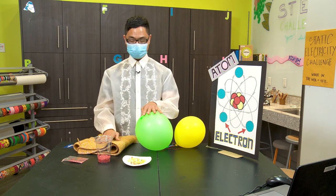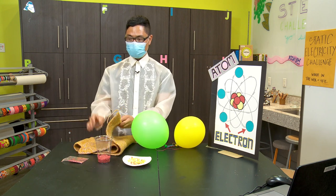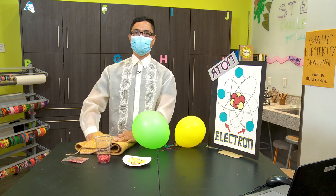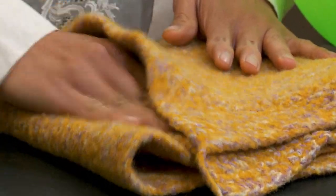Now that we have our materials, let's get started. Let's generate electricity by rubbing this library card onto the wool fabric. You want to make sure you rub it about 30 times. 1, 2, 3, 4, 5, 6, 7, 8, 9, 10. I think that's 30.